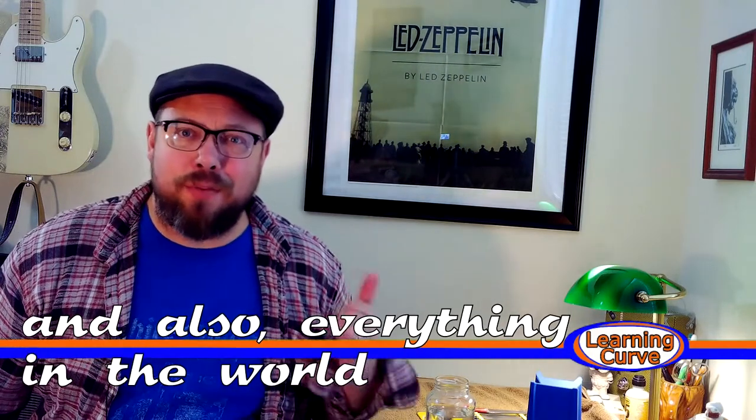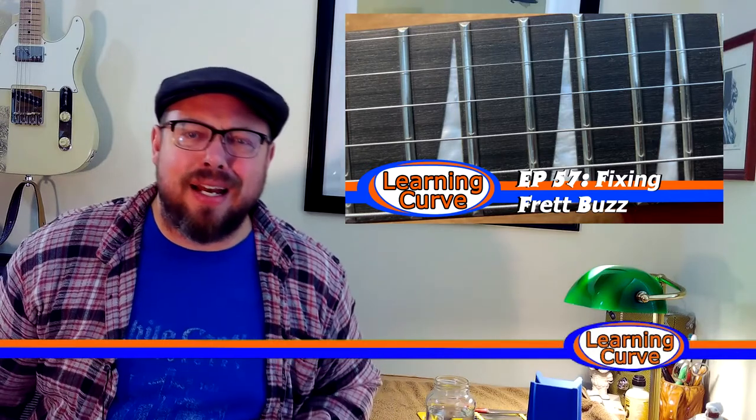I would appreciate that, thank you very much. So this winter apparently is the winter we deal with our fears. For me, it's guitar stuff. Now, if you watched the video last week, you saw that I had a little bit of fret buzz that I had to deal with — which means I had to do some polishing, some filing, some leveling of frets, and that stuff scares the crap out of me.